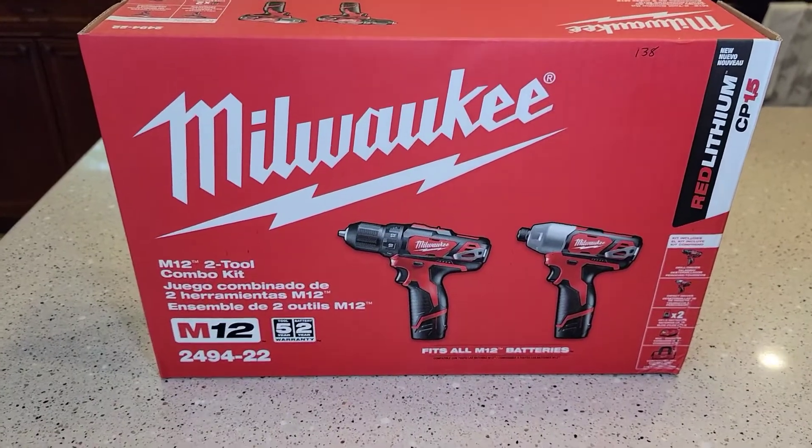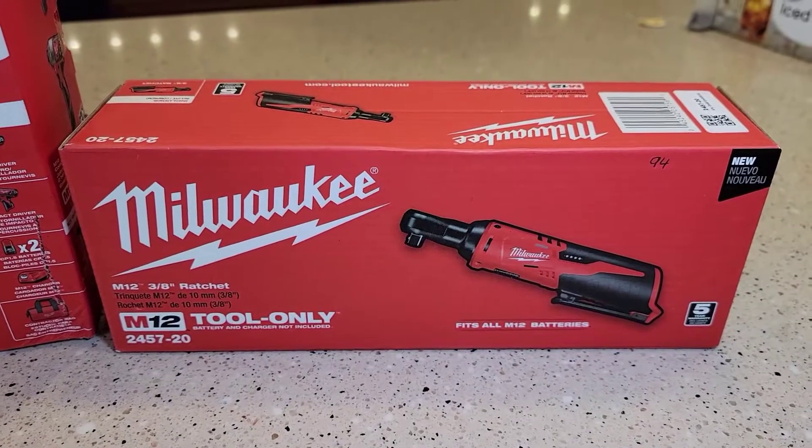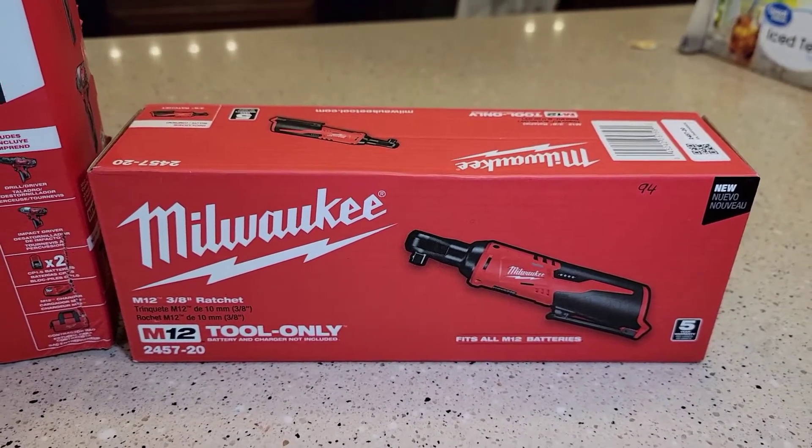I really like these M12 batteries. I'm also going to do a video on this M12 tool-only 3/8 ratchet — that will be my next video.